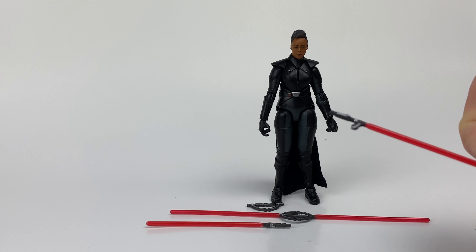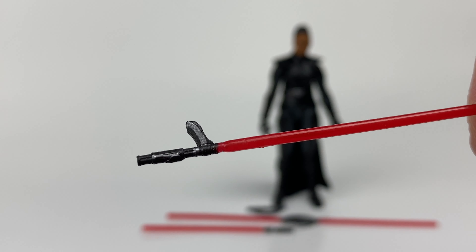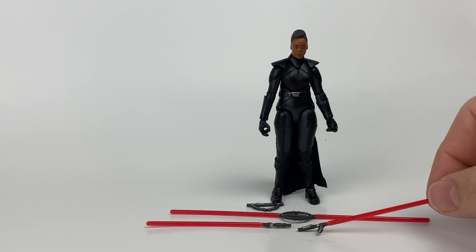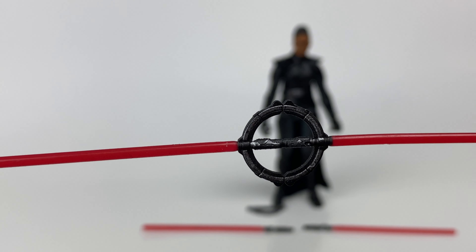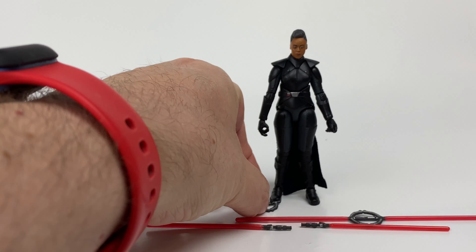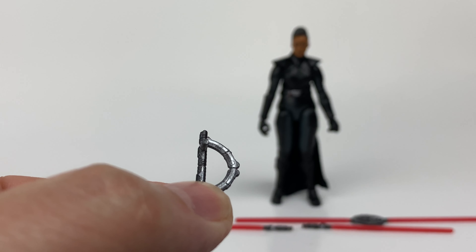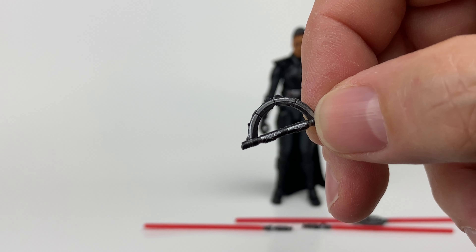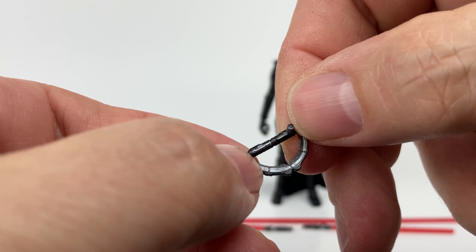We're going to start with her accessories. She comes with two of the single-bladed versions of her saber where it is split apart — they are both identical. We have the double-bladed lit saber. And then we have the hilt, which has the peg to fit on her belt. This was a little difficult to get out of the package, so be careful with that because, like Kenobi's sabers, hers are really dim.